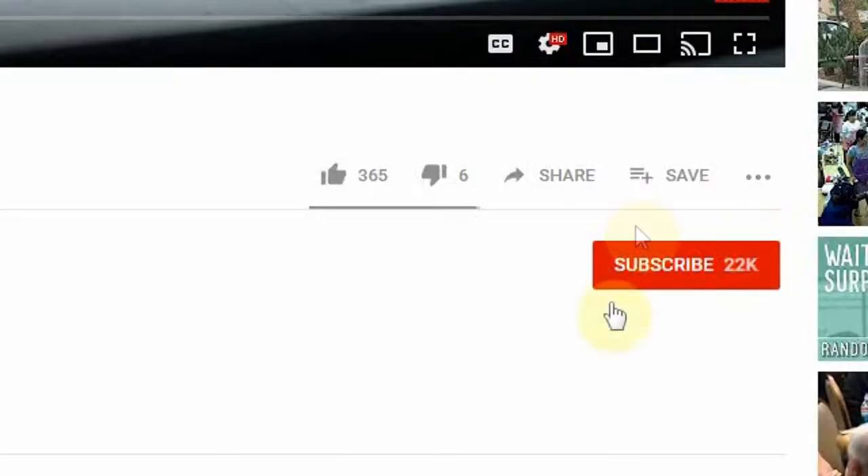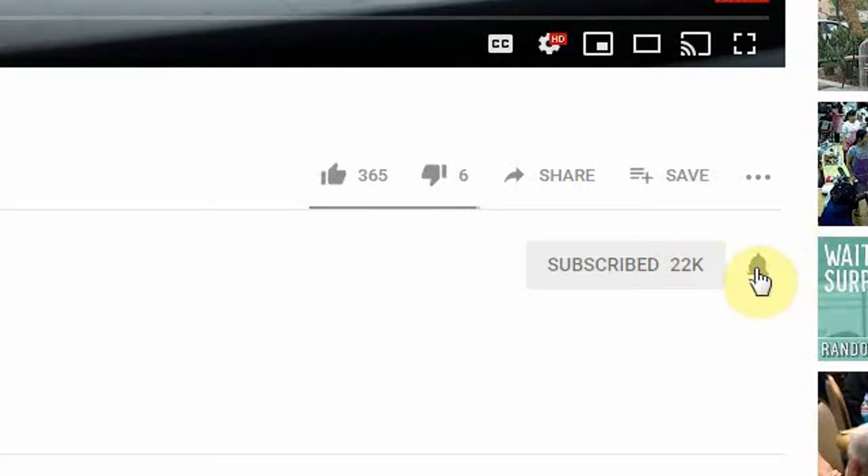For you guys over in the UK, I will try to have you linked as well to this exact same projector if they sell it, or if not, one very similar to it. If you're new here, welcome — we have a lot of fun here. Smash that subscribe button down below and turn on your bell notifications so when fresh content comes out you're the first to know.